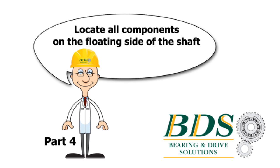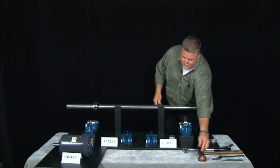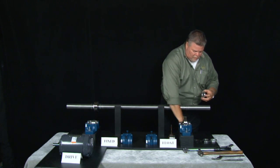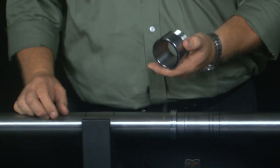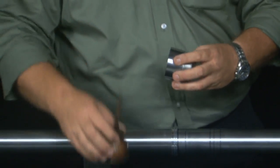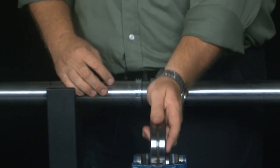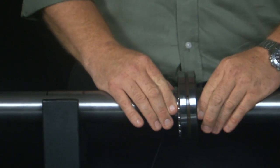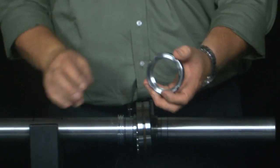Part 4 of our instructional video is to locate all the components on the floating side of the SAF-style split house pillow block. Identical to the fixed side, we're going to start with a little bit of light oil and our inboard LER seal. Again, the oil is just there for the ease of assembly. We'll get our bearing adapter sleeve — again, a little bit of oil. This is a spherical roller bearing, again only goes on one way. We're going to leave off the lock washer again and go right to the lock nut to take out the clearance of the bearing.